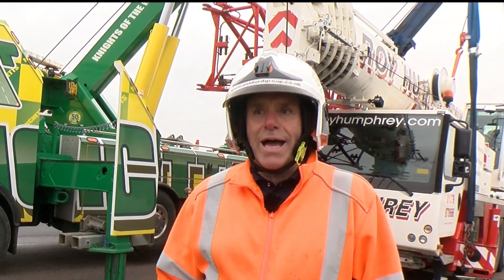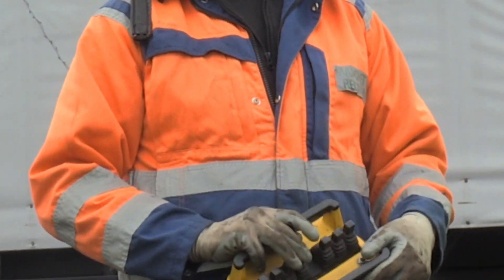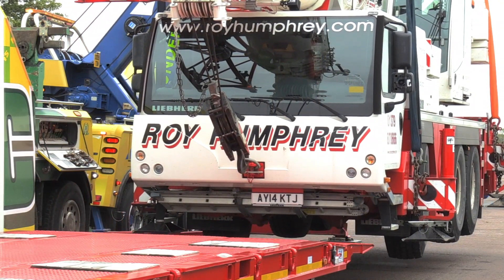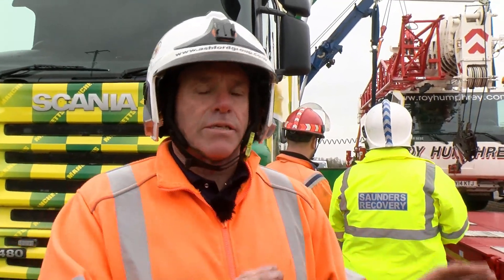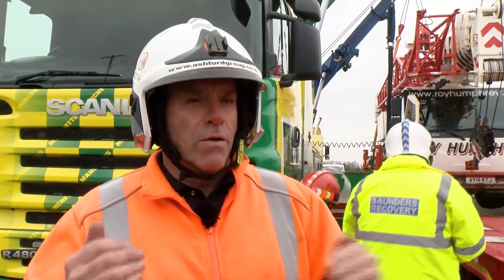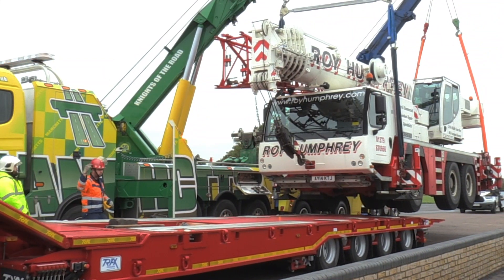We've got everything all attached. We've got the guys over here that are ready to go and the tracks trailer ready to come in. You'll see with the remote controls on these machines that these guys can stand together, work the controls, and talk to each other as they're going through, which makes for a more controlled operation. That's why they're both here, not one here and one on his other truck. They will occasionally walk around just to check everything's okay with the legs and with the booms, making sure everything's level.